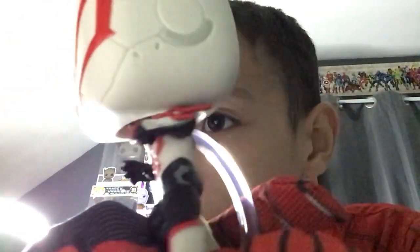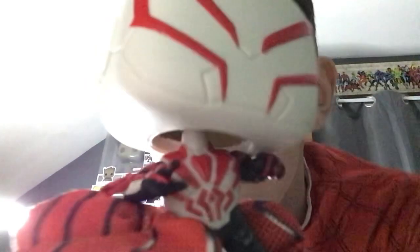Here it is — the detail on this is so cool. Look at that, it's so awesome. His spider logo kind of looks like the Punisher's logo a little bit, if you know what the Punisher is.